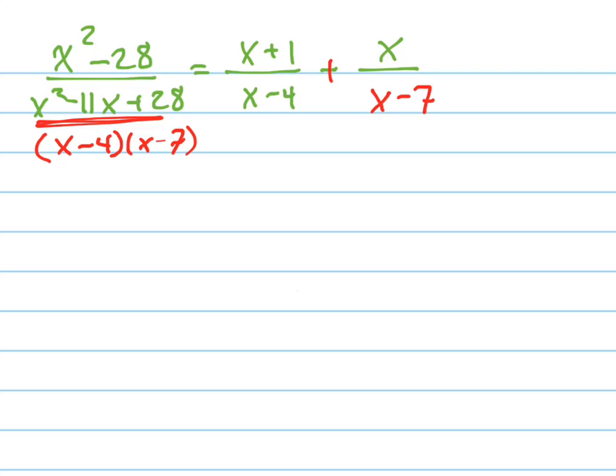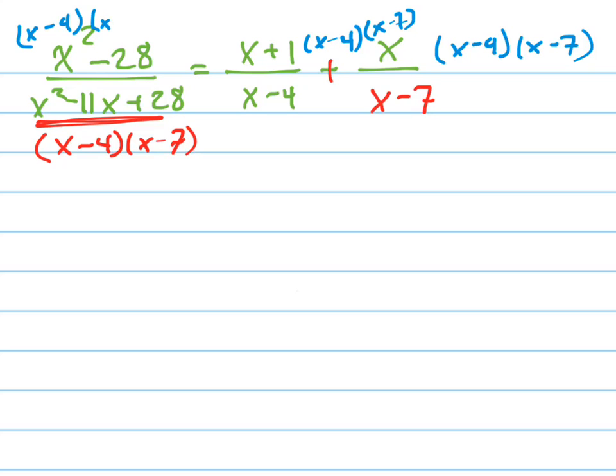So right away, I'm going to multiply every single term — I'll change colors here. I'm going to multiply every term by x minus 4 times x minus 7. This is called clearing the fraction, and you can do this because you're multiplying both sides of the equation by the same thing. That's something you learned from Algebra 1.